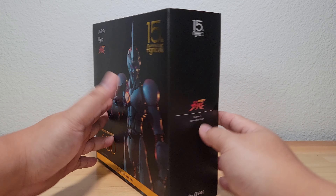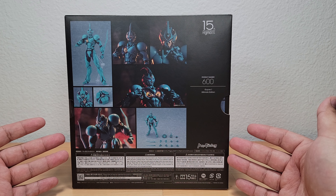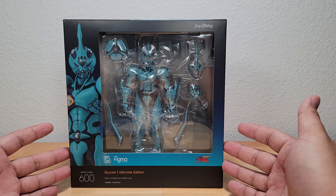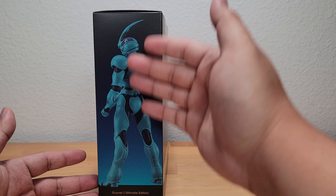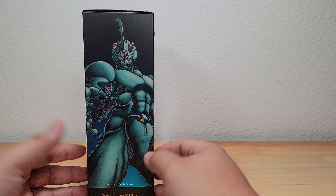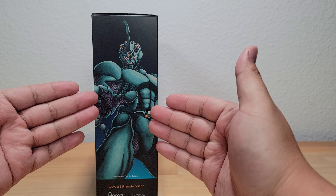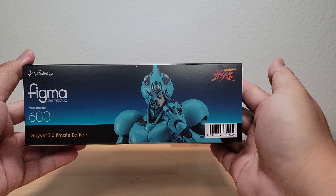We have a nice picture of the figure on the front. On the back you can see more promo images of the figure as well as the accessories it comes with. Taking it out you can see that it looks more like a typical Figma release box, and it looks nice. On the side we have this nice art from the manga, and that looks really nice — you can see what it's aiming to look like.